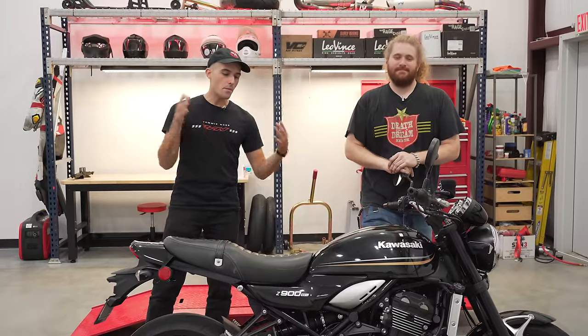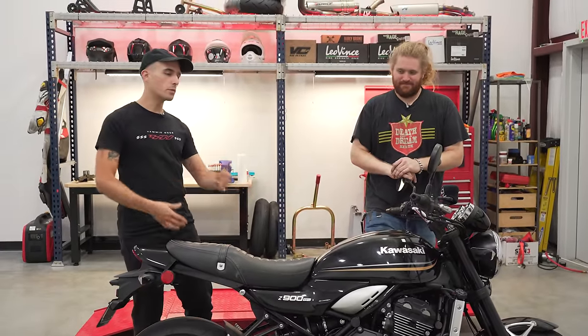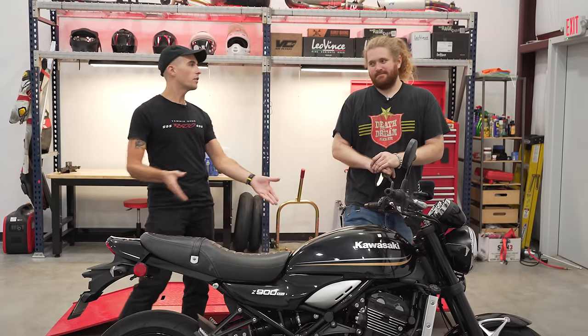Alright guys, you keep telling us that there's an amazing naked bike underneath this Z900RS. We kind of feel like this is a bit of a cruiser-y type of motorcycle. So what did we do to this bike, Spike?